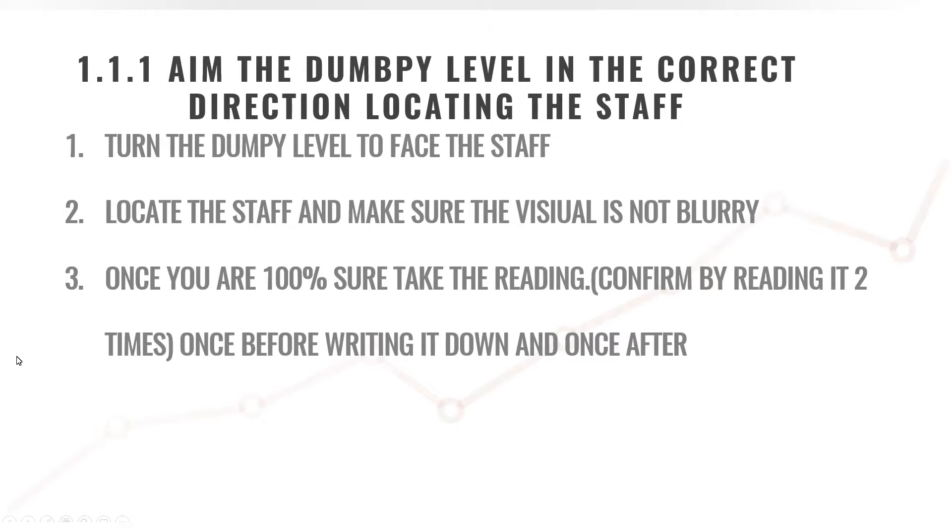Why do we use the dumpy level and aim it in the correct direction before we start? The reason is simple: if you do not focus or try to put your dumpy level in the correct direction first, you're going to waste a lot of time in the field. So the first thing is to aim your dumpy level at your staff before looking through your optical lens. Always make sure that your visual is not blurry — we never take a dumpy level reading if your focus is not crystal clear.